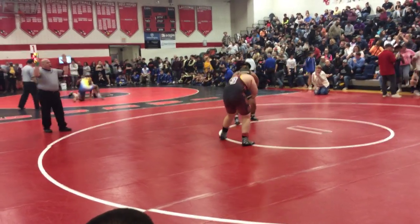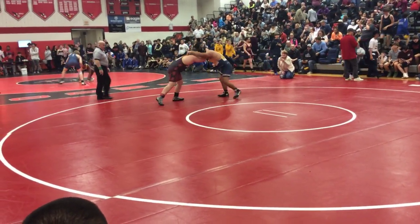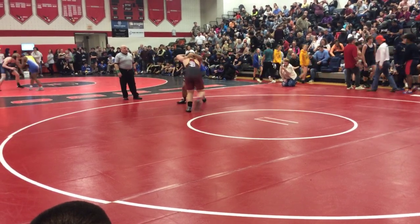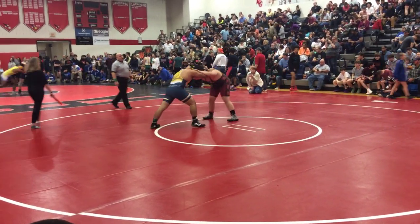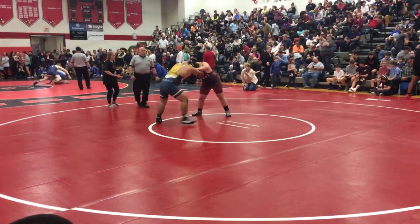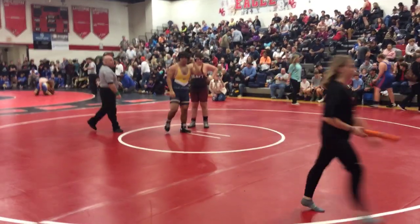Wow! Come on, man. Send it out. Send it out. Snap and go, snap it down, snap it down and go. Get down, over, snap it down.